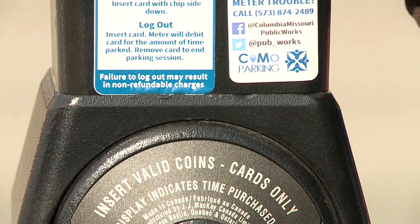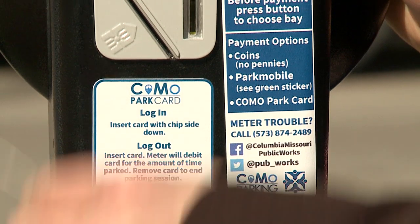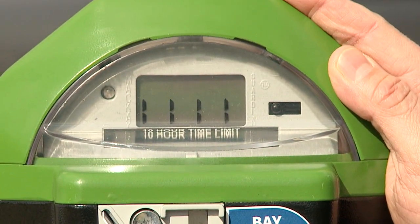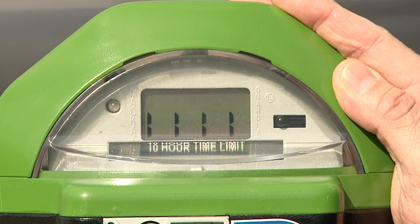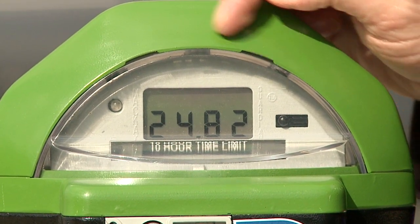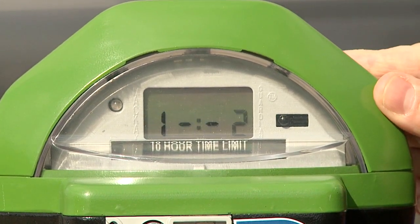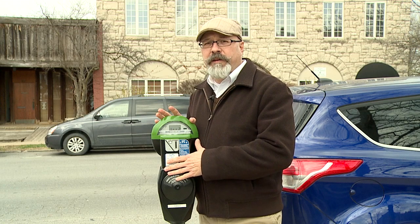When you return to your meter, you don't have to choose a bay before logging out with your card. First, insert the card. You'll see four dashes that indicate that the process is beginning. You'll see the elapsed time, the amount left on your card, and then 'out', which means you can now remove your card. You're done.